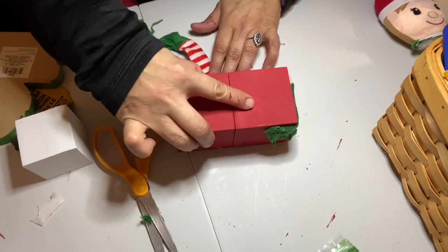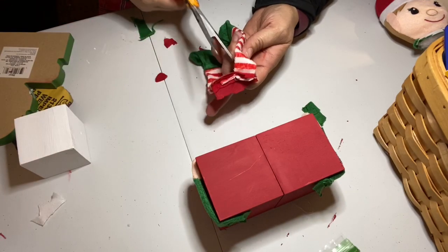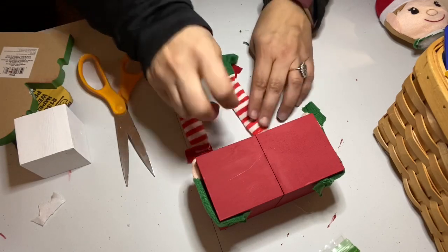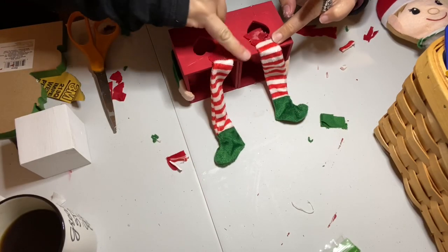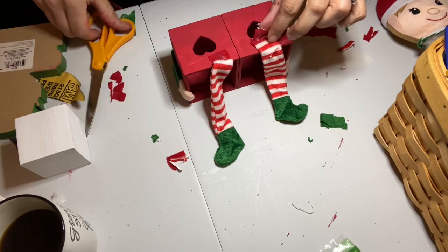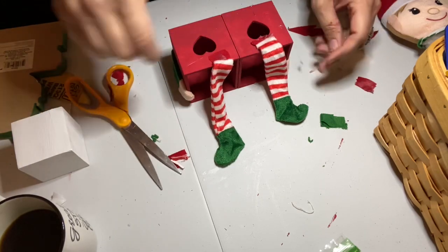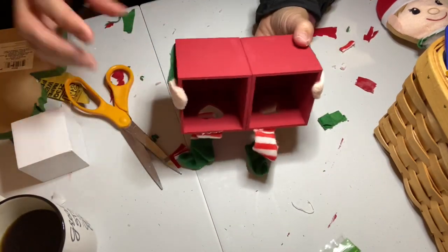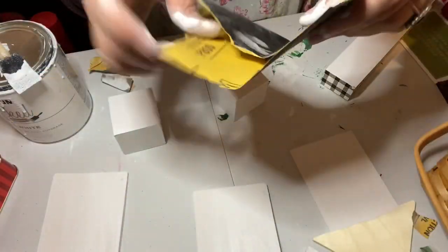I got my elf legs and did a similar process. At first I kept the legs together, but then I realized I really wanted them separate because it looked more realistic — like the boxes were sitting on his lap. So I cut the legs apart and glued one to each of the boxes. Don't do what I did at first: I wound up gluing them to the table. You have to flip them over and glue them to the bottom of the box when the bottom is facing up. Here's what the whole thing looked like before the elf body was attached.